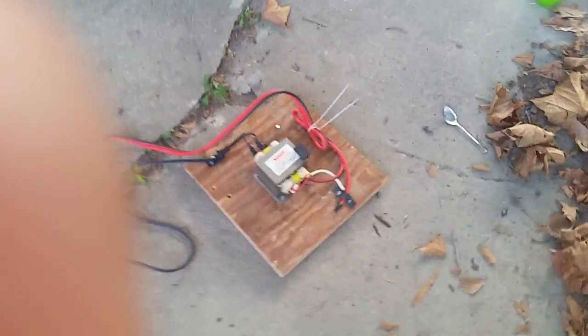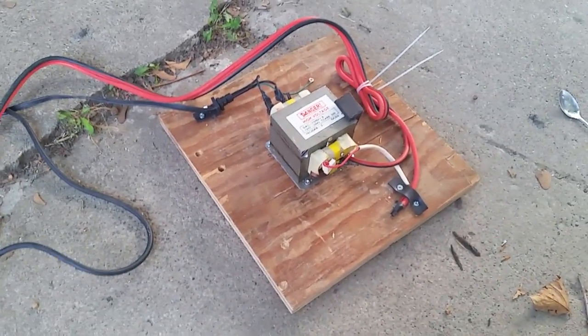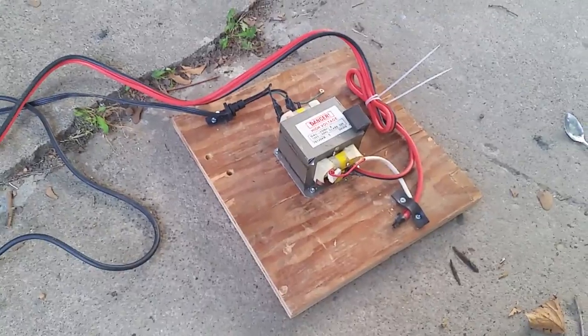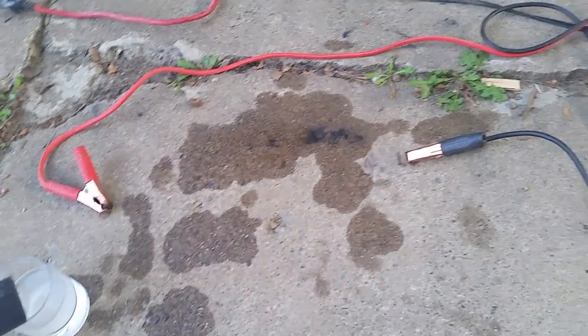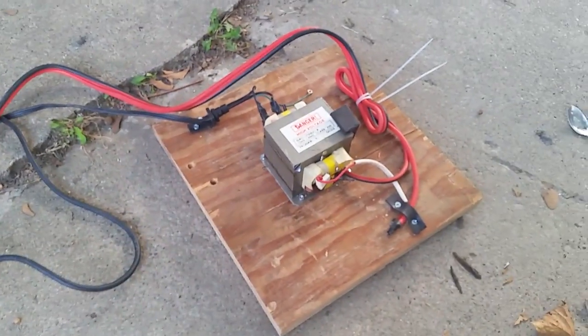The microwave transformer is extremely underpowered for this. I'm supposed to have a more powerful transformer. But right now this is what I have — it was free, along with all the parts. That's a really cheap set of jumper cables that was lying around the house.